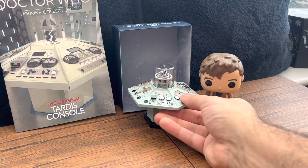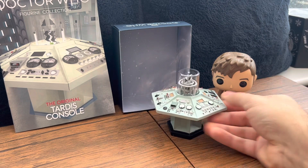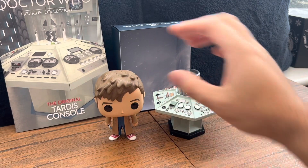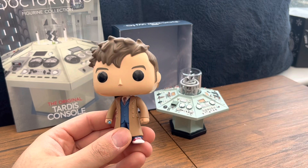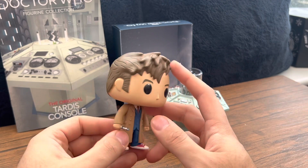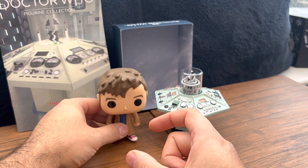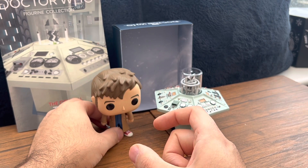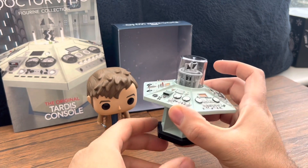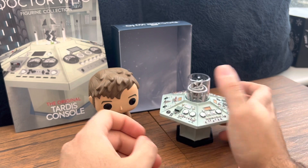That's pretty much all she wrote, guys. I don't want to babble on anymore — this has gone on for 13 minutes which it really shouldn't have. Two awesome pieces: the Tennant Funko Pop — I have to give it a 9 out of 10, I can't even see a blemish. You've got his little tie, his suit, his sand shoes, and he really looks like him. The TARDIS console — it was broken so it should have got a 7, but I'll give it an 8 because it looks really nostalgic and awesome, and you can get that centerpiece to move.